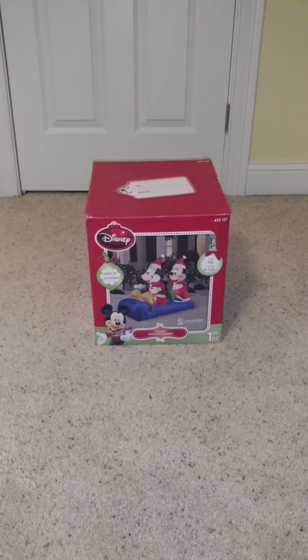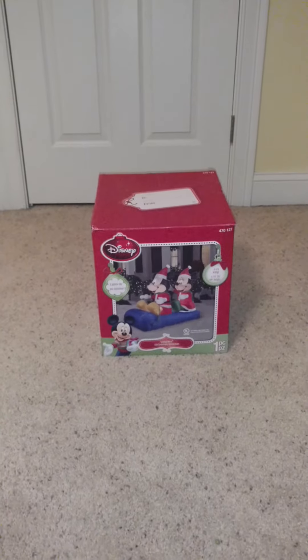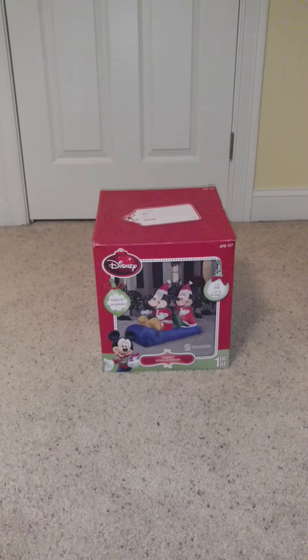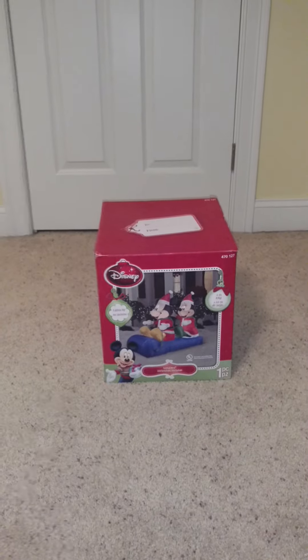Hey guys, what's up? Riley Coolman here on JemmyInflatableFans98 and today I'm going to be doing a review on my 5 foot Mickey and Minnie Slay. This was requested by AwesomeGuyInflatable channel as well as Justin Johns, who requested this a while ago and I really haven't gotten the time to do a video.